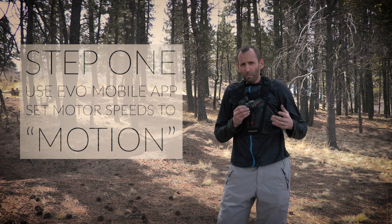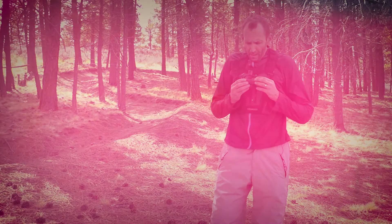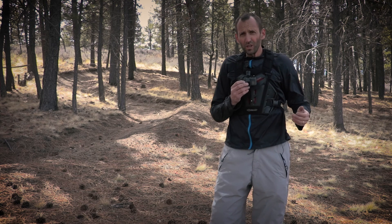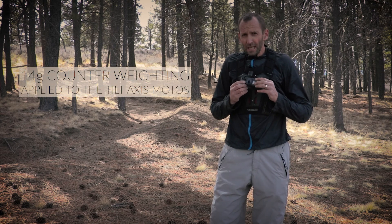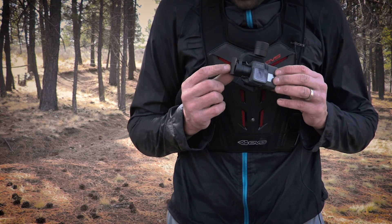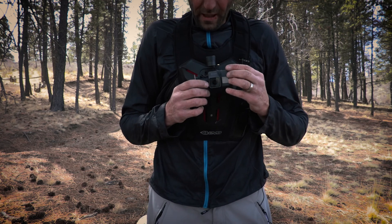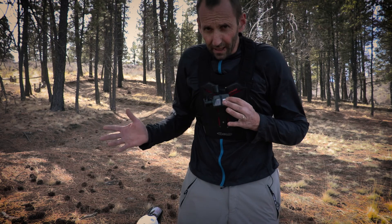First off, you need to open up your app and change all the motor settings to motion. Most importantly, through lots of trial and error, we've discovered that the solution is actually quite simple — it's a 14 gram counterweight applied to the outside motor. The falling camera rolling motion that people have been experiencing in the past is completely taken care of.